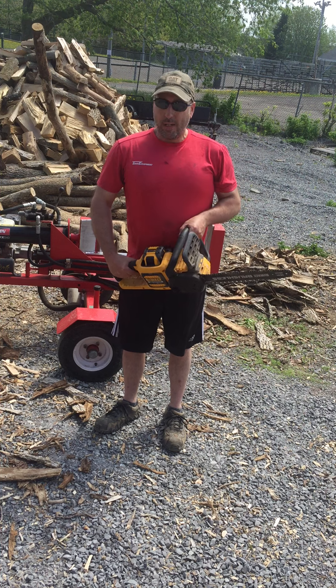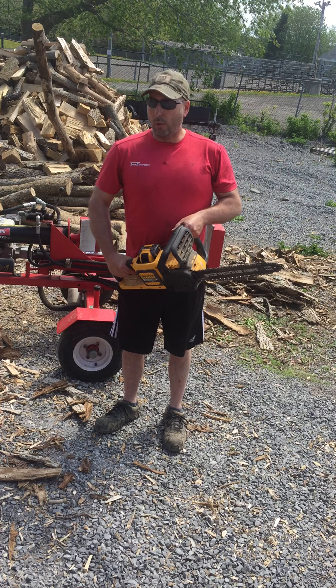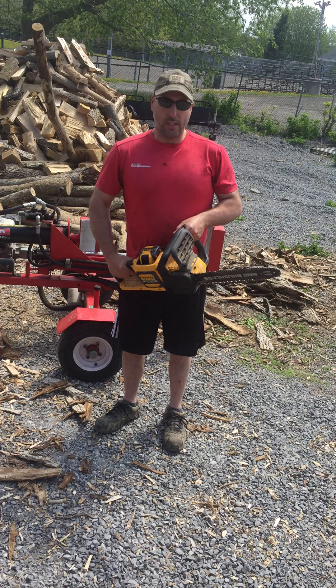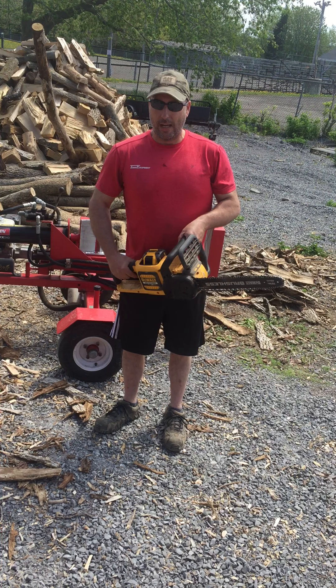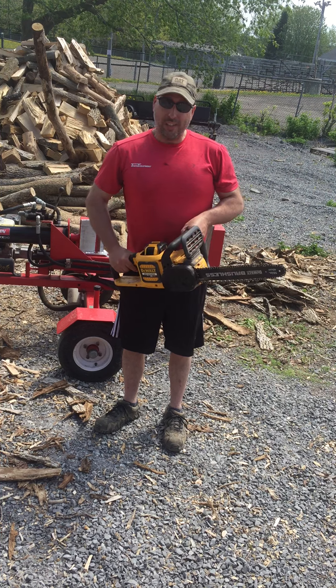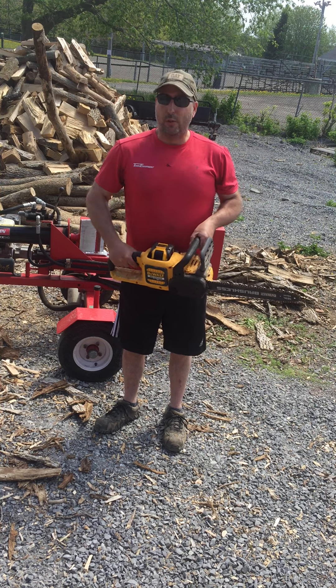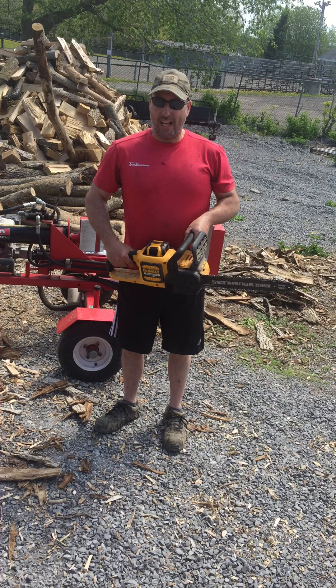Would I buy one of these? Well, I have bought one. But if you're a homeowner or a cottage owner and you just need something to clean up trees around the house, sure. Would I put it in my rental fleet? No. Would I recommend it to a professional arborist? Not yet.